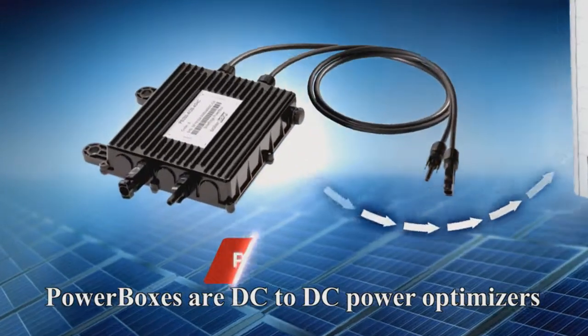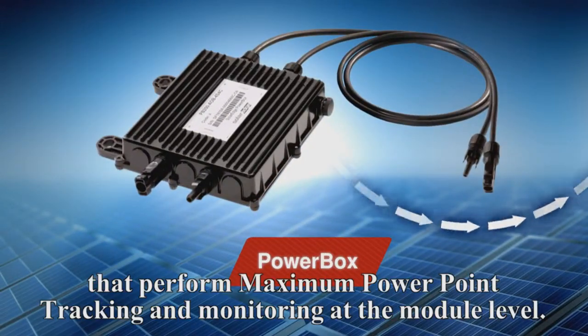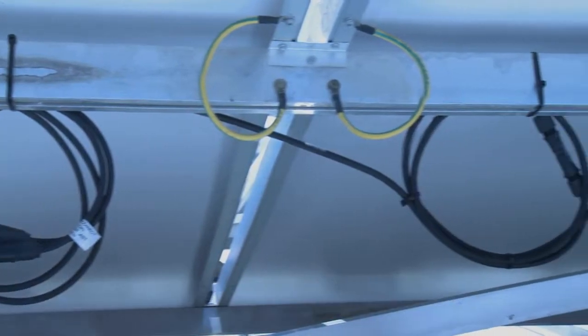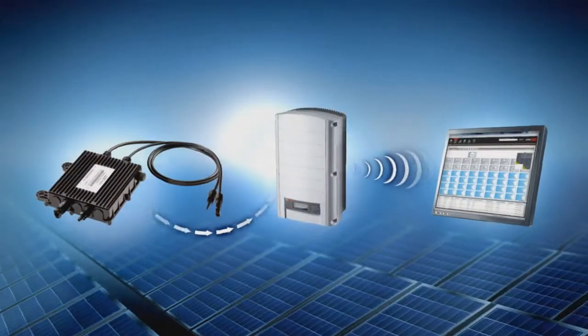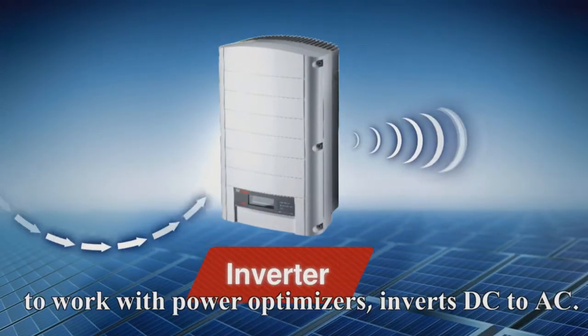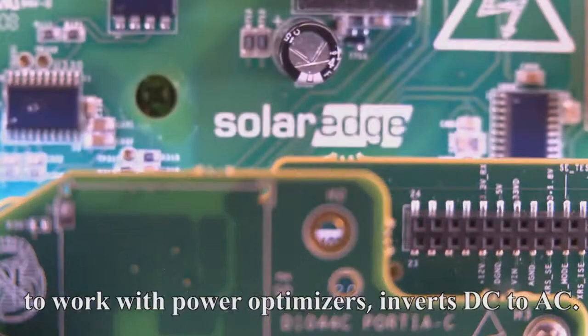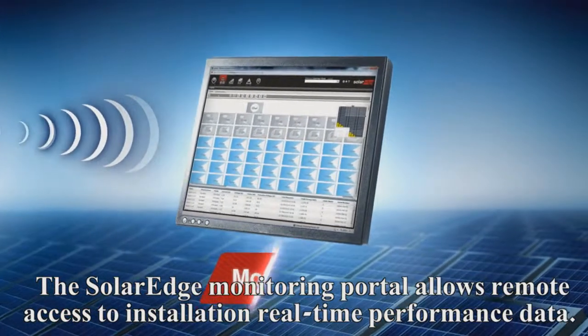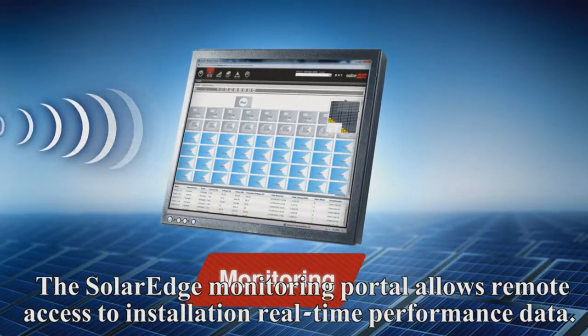PowerBoxes are DC to DC power optimizers that perform maximum power point tracking and monitoring at the module level. The SolarEdge inverter — the only inverter specially designed to work with power optimizers — inverts DC to AC. The SolarEdge monitoring portal allows remote access to installation real-time performance data.